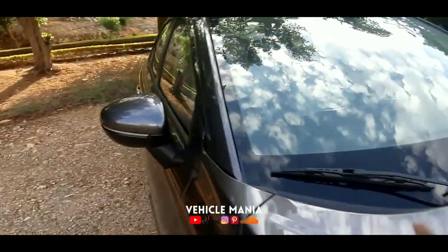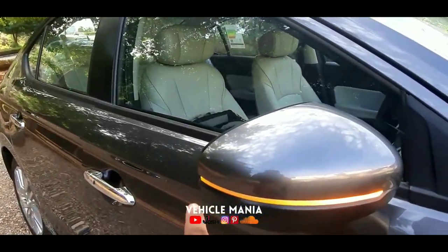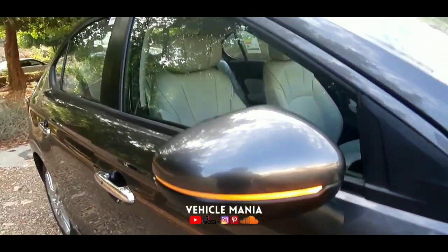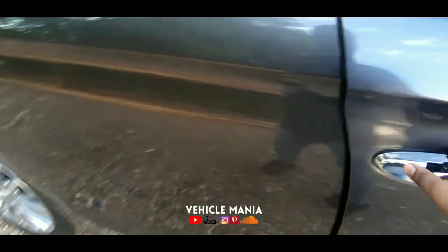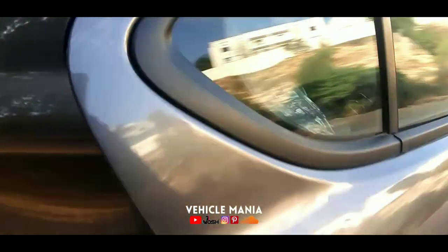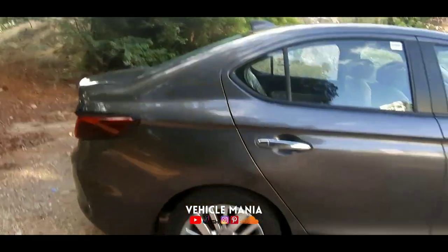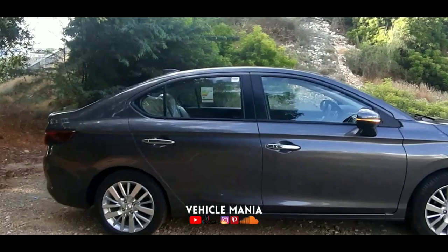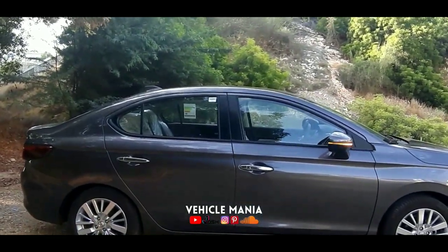These are the side turn indicators, which are embedded in the side rear-view mirrors. These are the door handles of the vehicle, finished in chrome. Now, while coming to the side profile, it is really, really awesome — it gives a sporty look with the power lines.